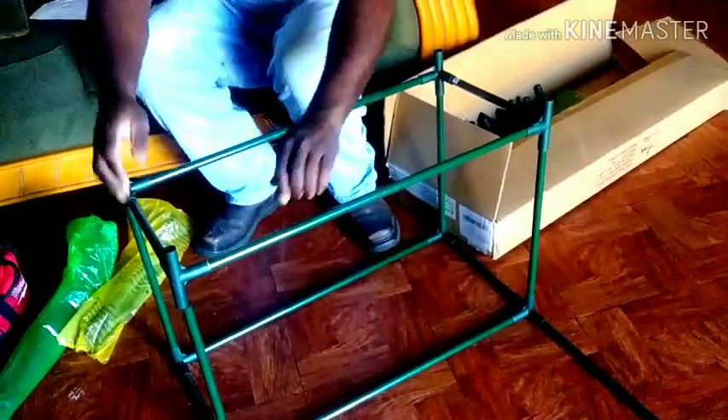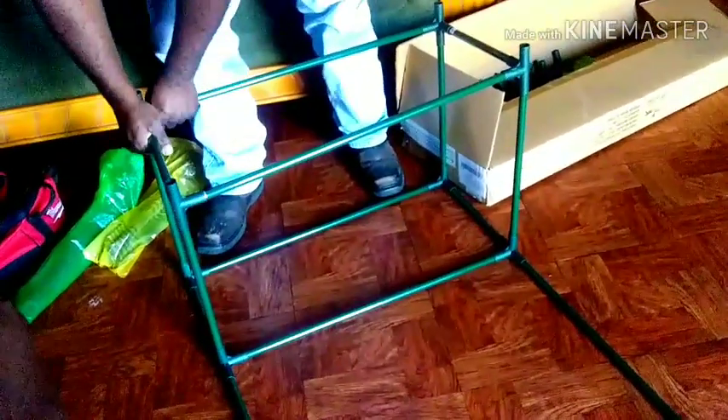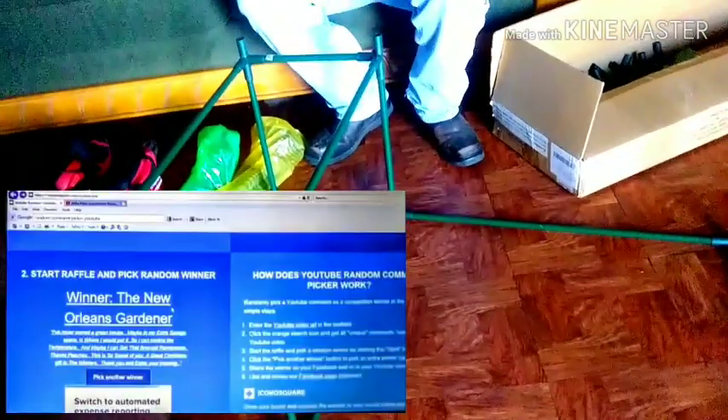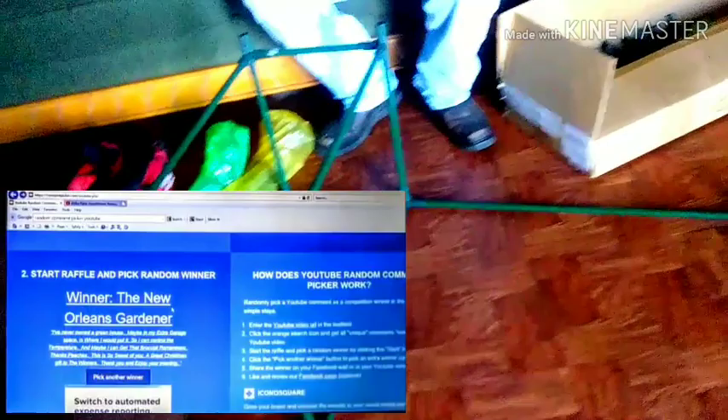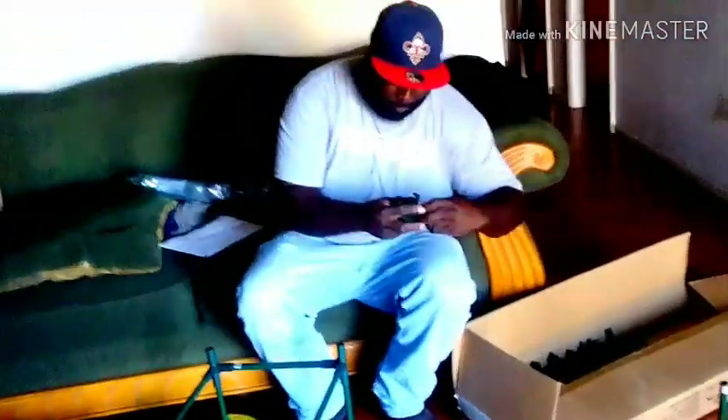Keith is putting together this little greenhouse for me. Now, listen guys, many of you all may not remember, but it's probably almost been a year that I won a giveaway from Peaches over there at Lovers for a Healthy Life. And this is that greenhouse that I never opened the box. Keith opened the box when he came in, and it's just been sitting under my sofa. So today he's going to put it together for me.